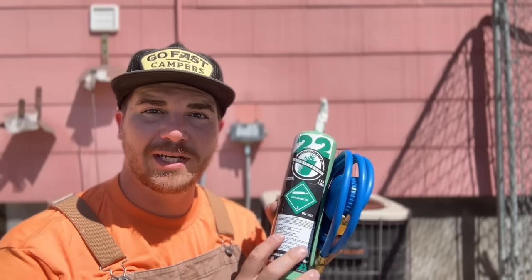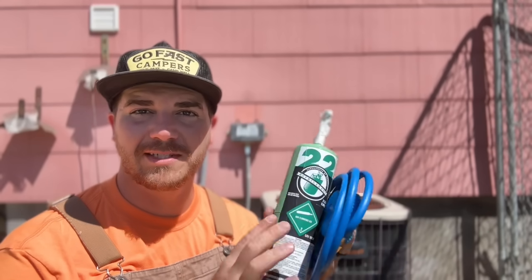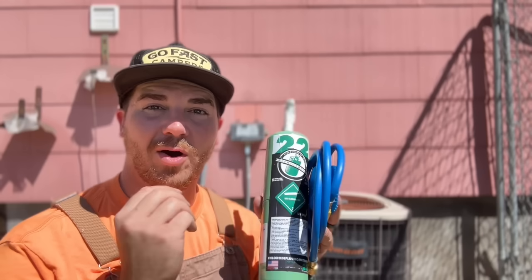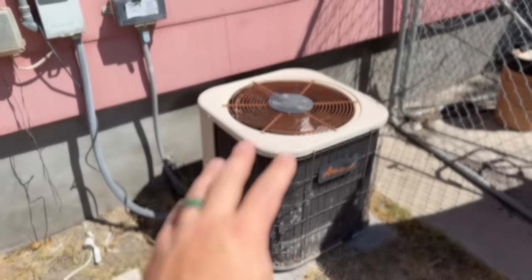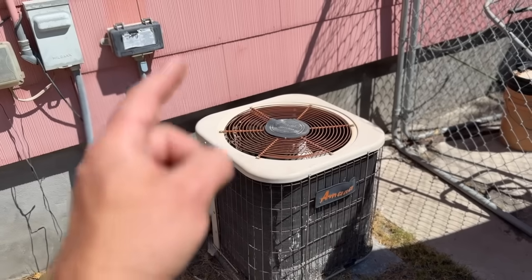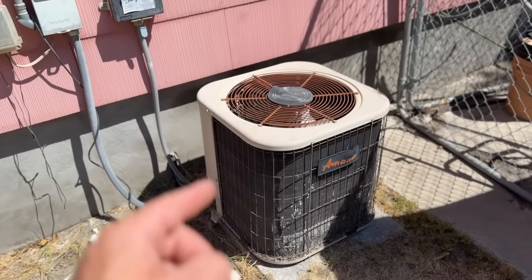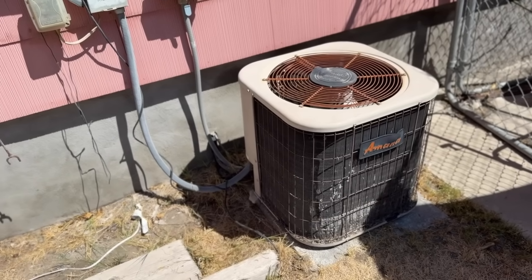You can get a two-pound recharge kit that comes with this cylinder, the gauge, and the hose — everything you need for about $150. It's very simple, very similar to charging the AC on a car. This is the unit we're working with today — a little two-ton R22 system, a 1999 year model.